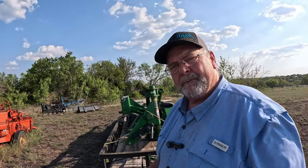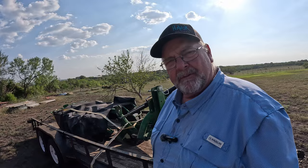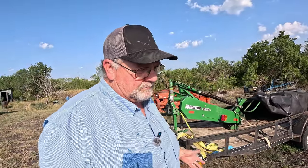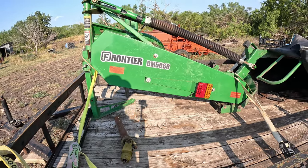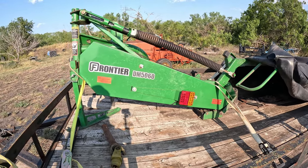So this weekend I went out and bought another cutter. I didn't buy the most popular cutter out there — I ended up going out and buying a green one. It is a John Deere brand, or basically one of the brands they do carry. John Deere contracts to have this brand made. It is a Frontier DM 5060. This is a fairly new one, actually — believe it or not, this cutter is a 2021.